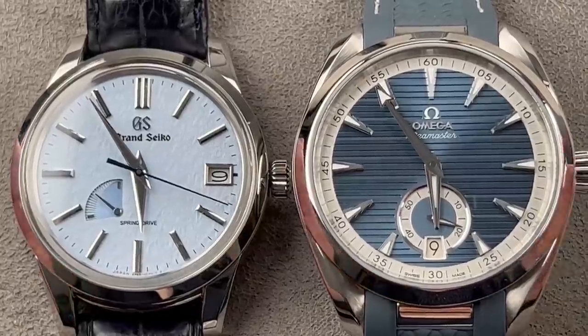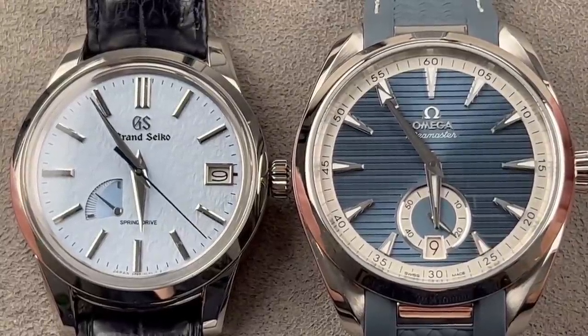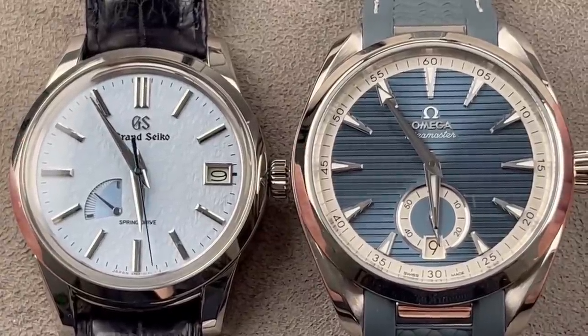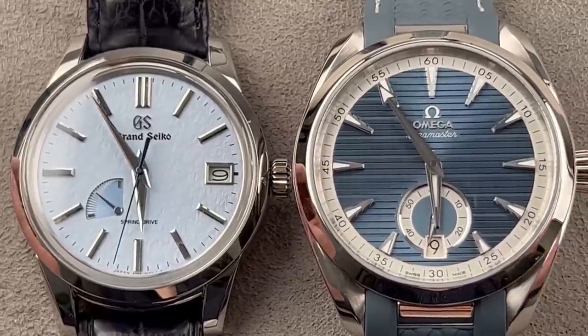Hi, I'm Tim. Welcome to WatchBox, and thanks for logging on. Today we have the best of East and West. It is a shootout between all-arounders in stainless steel from two of the great watchmaking brands in the business. It's Grand Seiko vs. Omega. Starts now.